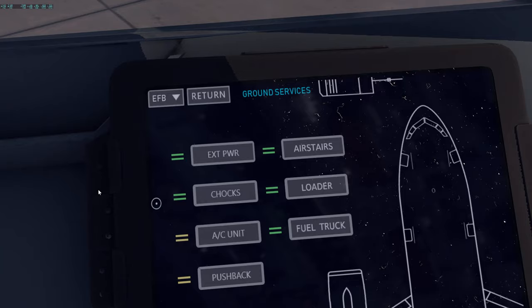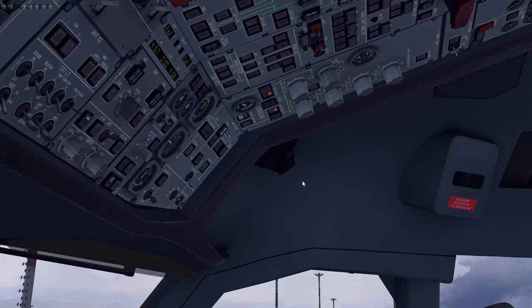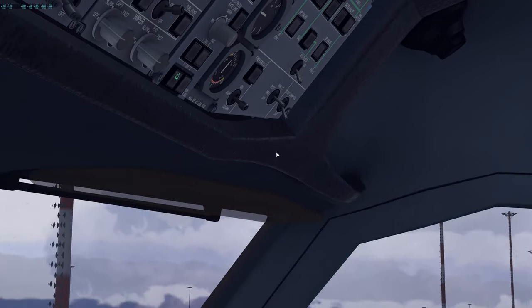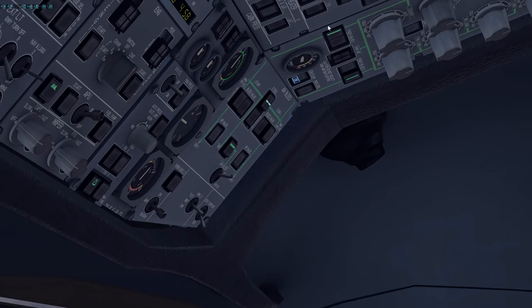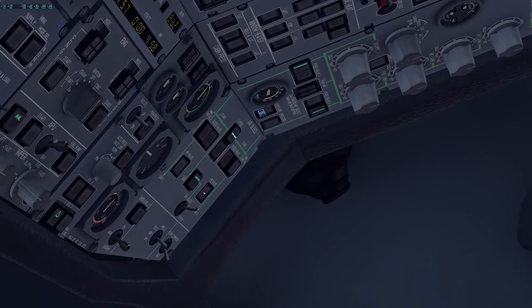Once the APU is available, turn off the external power and disconnect the air conditioning cart at the same time so you don't forget. Once the air conditioning cart has been removed and you turned off the packs, turn the packs to AUTO now. In real life you'd wait about a minute before applying APU bleed to let it warm up, but to save time we'll turn APU bleed on now. You should see the flow valves illuminate and the APU bleed valve should be open.